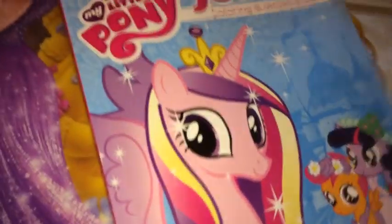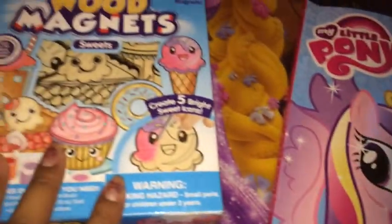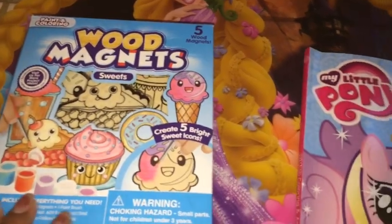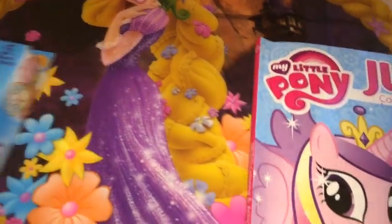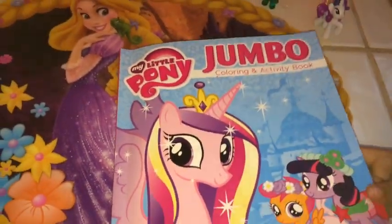We got a 99-cent set. So we're going to see the My Little Pony first. I know you're excited for this Mek'Nan, but I'm really excited for this My Little Pony, which my mom did and my brother. Okay? That's how I'm opening up. Woo! So we're going to open up this one first.